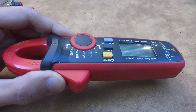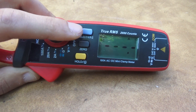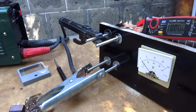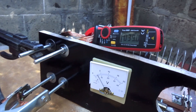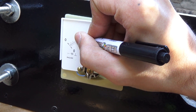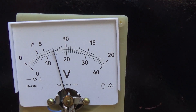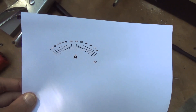I took current tongs that can measure direct current up to 100 amperes and used them as a reference meter. I connected the welding inverter and by rotating the current regulator, made markings on the scale at 50 and 100 amperes. This makes clear what current value corresponds to one division on the indicator. Based on the obtained values, a new scale was created.